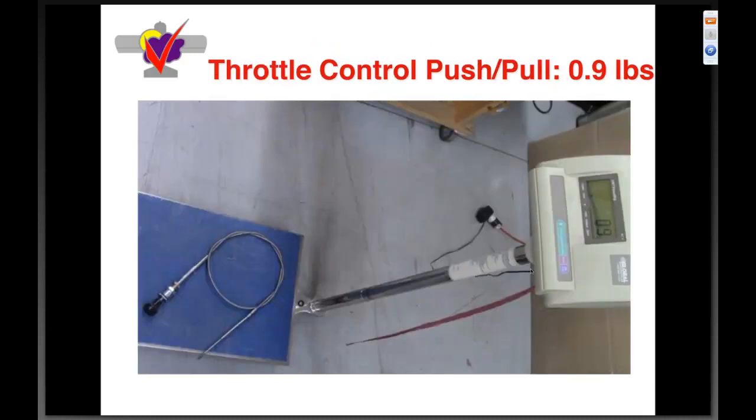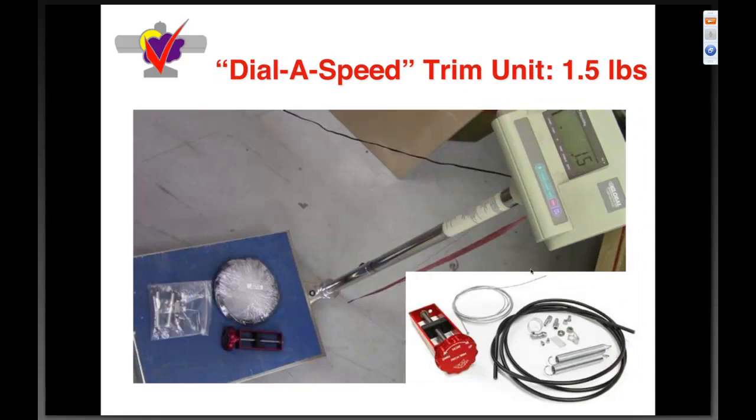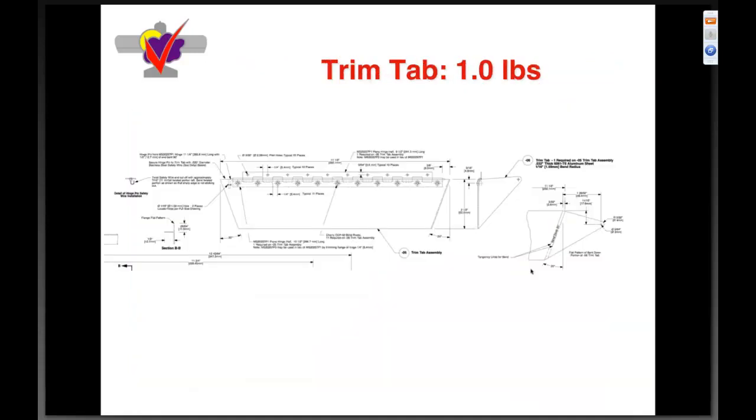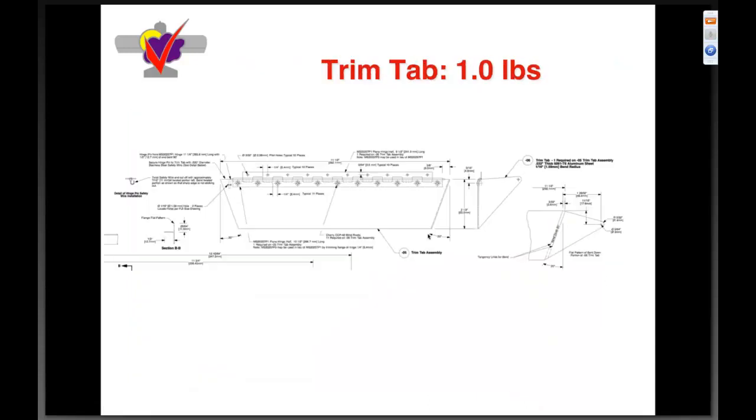Push-pull throttle cable is point nine pounds. A throttle quadrant is one point three — about the same. I've always loved the saying: 'If you throw something up in the air and it doesn't come down, you can put it on your plane.' The dial speed trim is one point five pounds — I've really enjoyed flying with it. The trim tab is about a pound, so we paid a little weight penalty for this system, but it provides nice full-control deflection and holds full back stick on approach with much less workload.